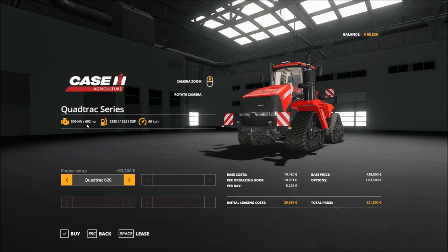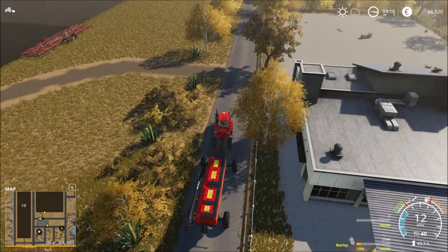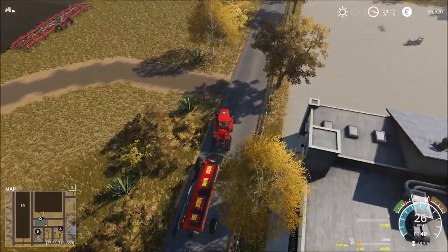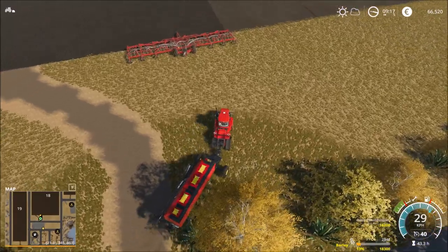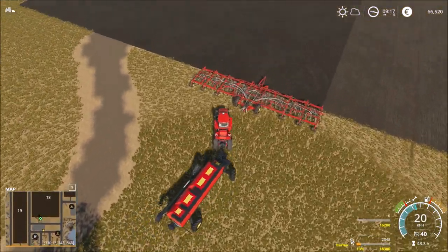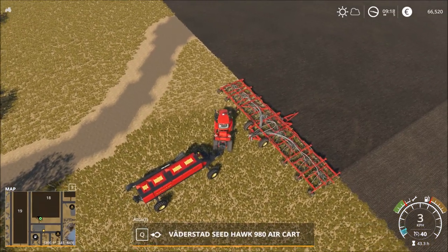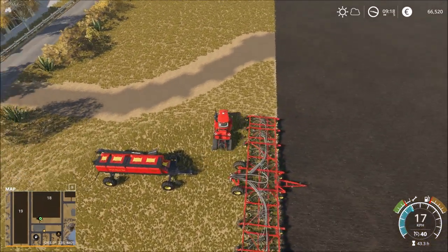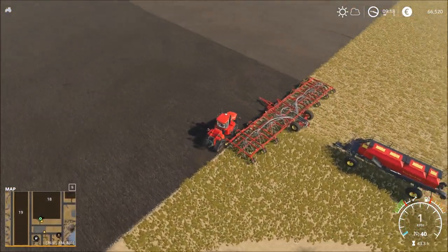Nearby 700 horsepower - 692. Now we have to plug them together and finish the job.